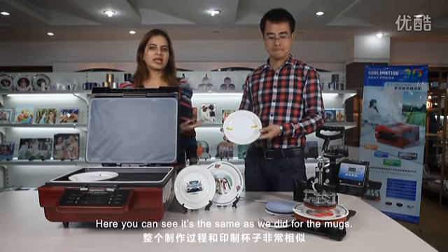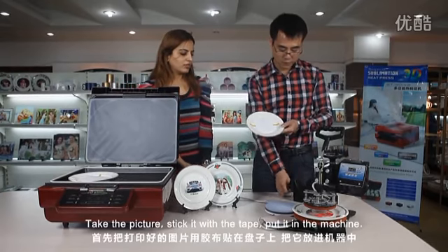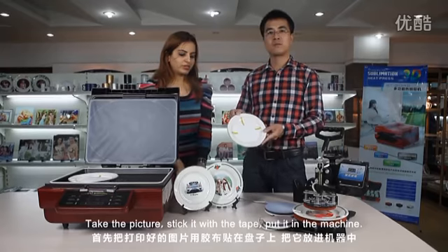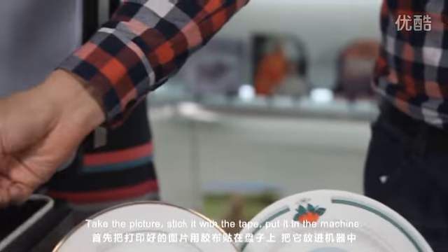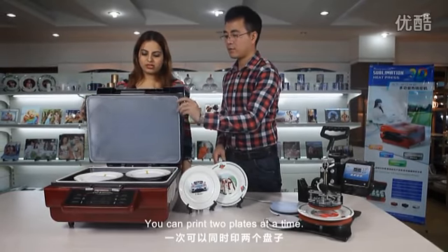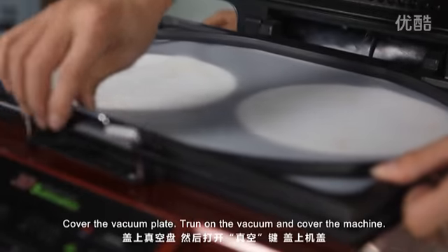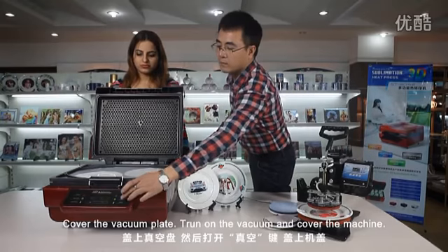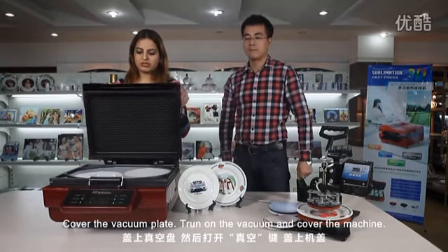Here you can see it's the same process as we did for the mugs. Take the picture, stick it with the tape, put it in the machine. You can have two plates at a time. Cover the vacuum plate and turn on the vacuum and cover the machine.